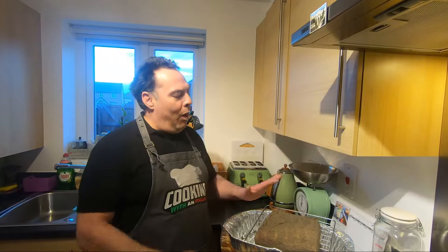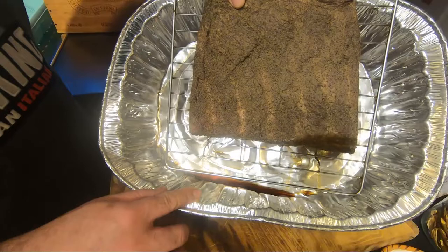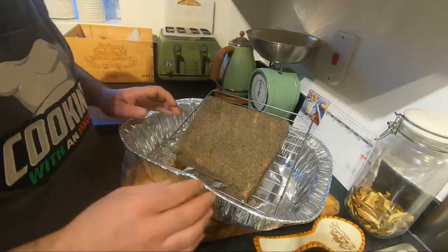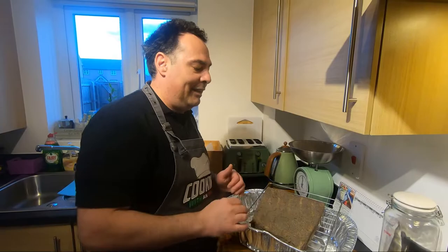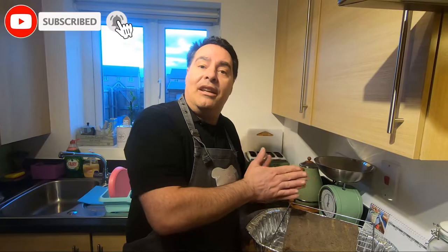One day is gone. Look how much liquid there already is. The surface is starting to close — you see? And now what we have to do every day, just this rotation. We're going to make sure it dries from all sides. One day it's going to be from the other side, skin up. If you like, share with friends, subscribe to the channel, and check out our website cookwithanitalian.com.